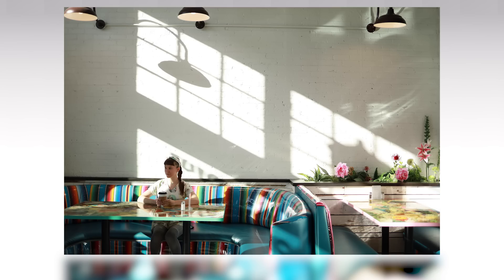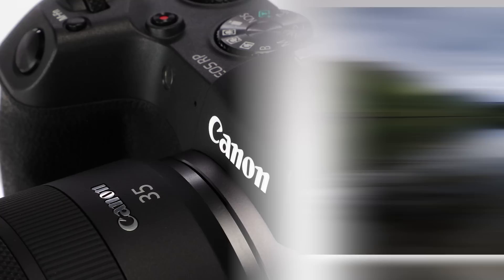The EOS RP brings all this to the quality-conscious photographer in a full-frame camera body that's light and compact enough for travel, and easy enough for the first-time photographer to feel comfortable with.